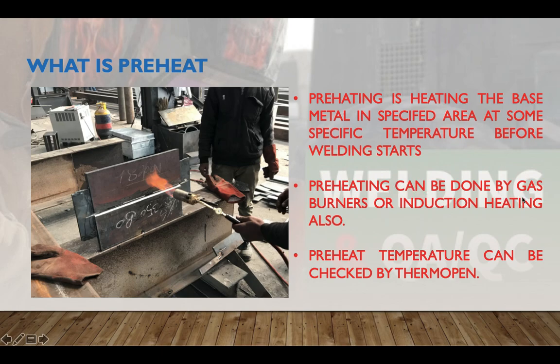Preheating can be done by gas burner or induction heating. When the thickness is more than 50 mm, you should check the preheat temperature on the opposite side — if welding is on one side, check the preheat temperature on the back side of the weld edge preparation.